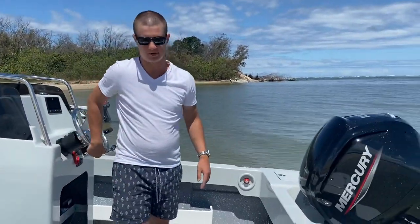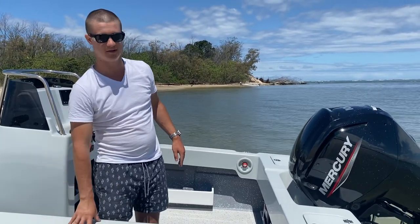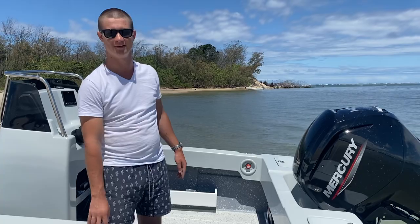That's a pretty good rundown of this particular boat. If you have any inquiries, please let us know — this one is for sale. If this boat interests you, please let us know. My phone number is 0426 260 015. Look forward to hearing from you. Thank you very much.